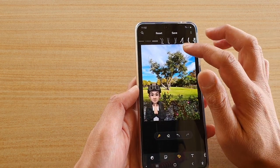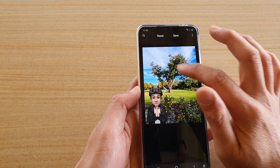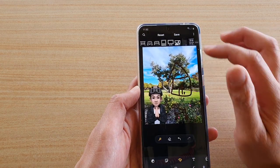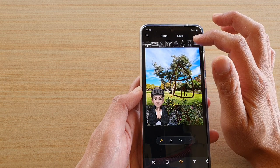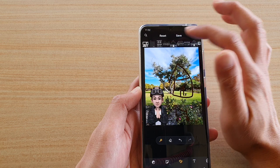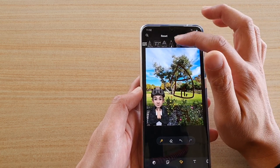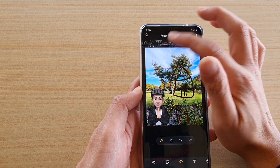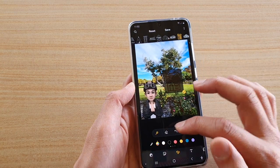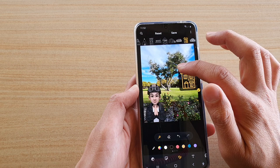You can continue to draw more shapes. Say you want to draw a house with a door — you can see it detects this one, maybe a house. Here it's got a shape of a house or a hut, so you can choose the one you want at the top. Again, you can resize it, change the color, and place it somewhere.